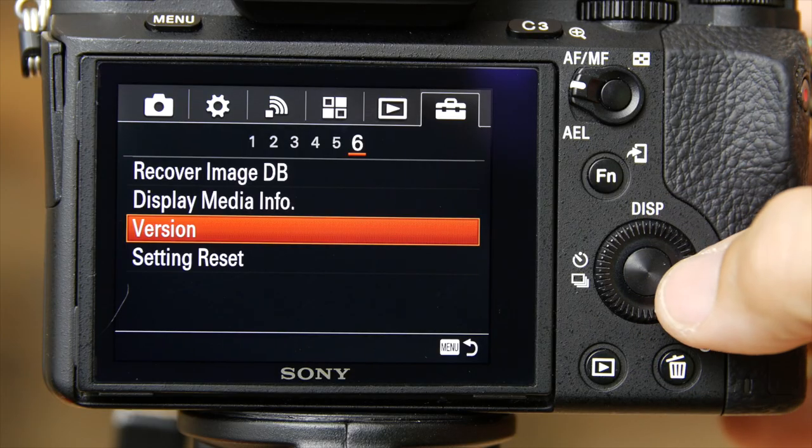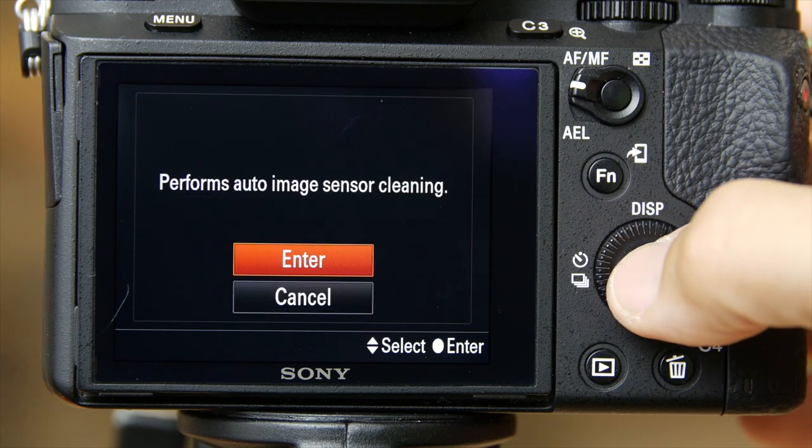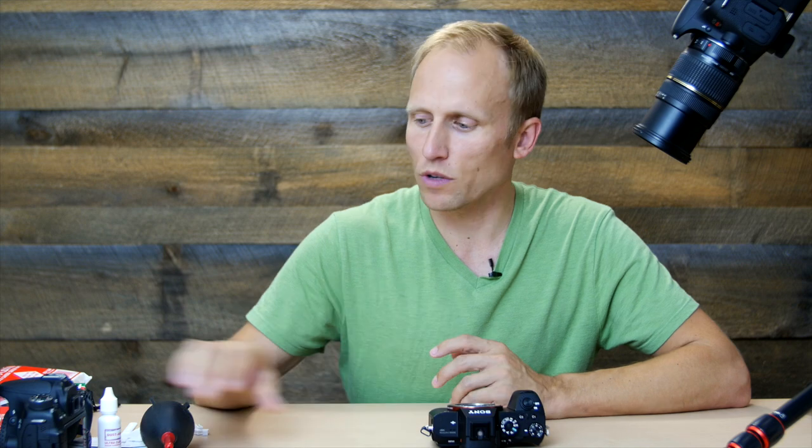With that knowledge you can decide how to tackle this. The first thing you should do is try the camera's internal cleaning system if it has one. There are a couple of different ways it can work — usually some kind of negative static charge or vibration. Some cameras run it every time you turn on or off; some let you choose. The Sony's allows you to choose and vibrates the sensor quite violently for a few seconds, but for me it did absolutely nothing — no difference in dust before and after.